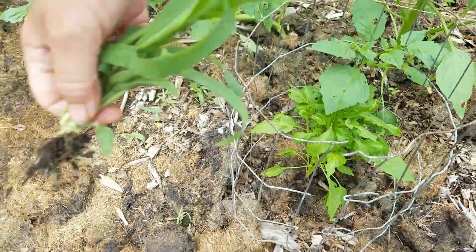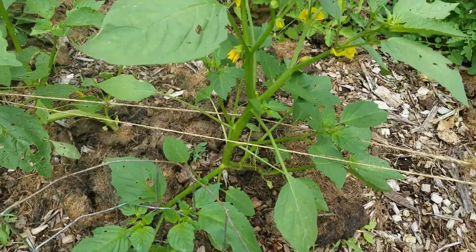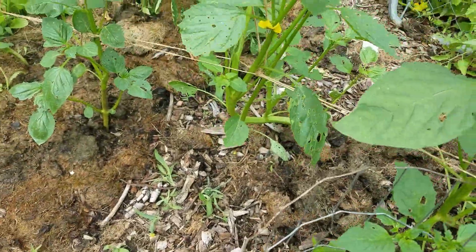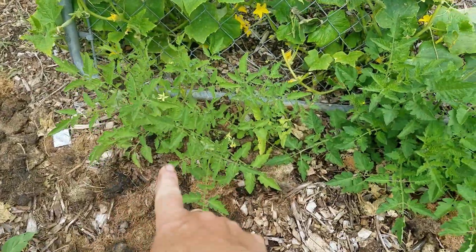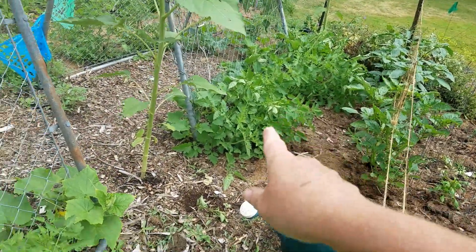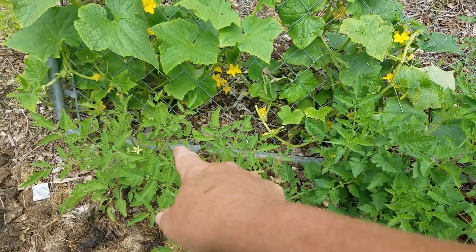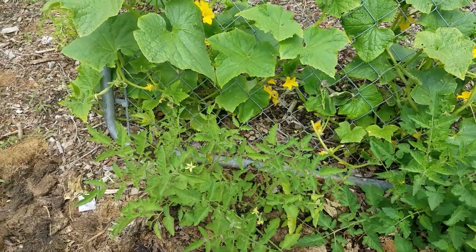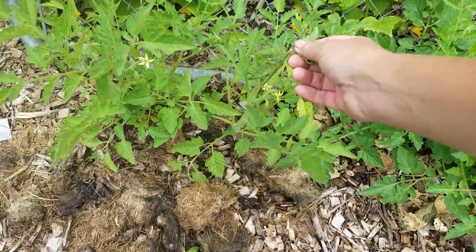Let's go ahead and pull that grass. The tomatillo looks good — nice stock, lots of blooms. The tomato doesn't look as good as the ones down there, which look fantastic. This one doesn't look so great. It's got one, two, three blooms, but it's a little less green.